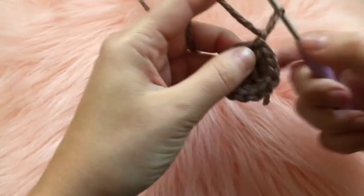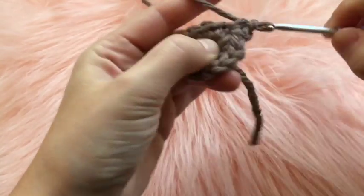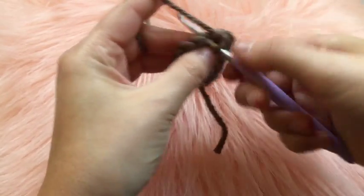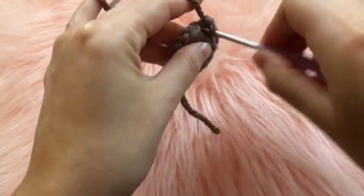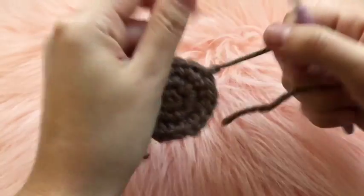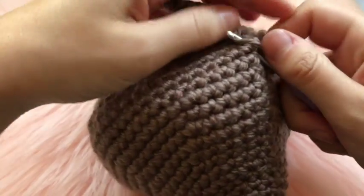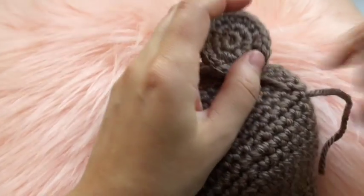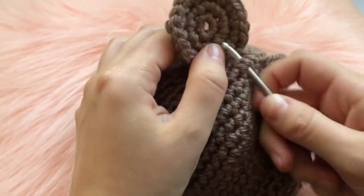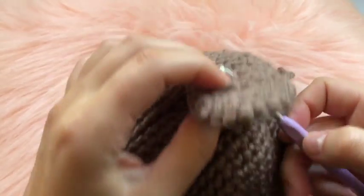At the end of round two connect with a slip stitch, chain one. For round three, place two single crochets in the first chain, one single crochet in the next chain, and repeat that pattern for the entire round. Connect the ends with a slip stitch, cut off the end, and leave a long tail to weave directly onto the head of the teddy bear.